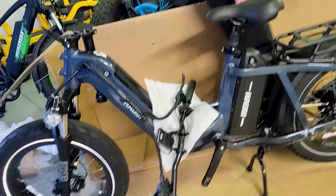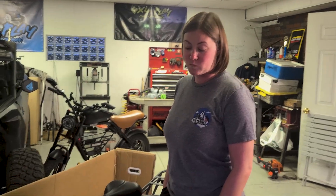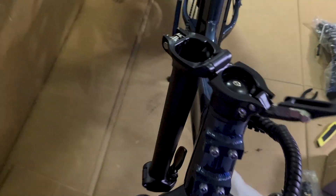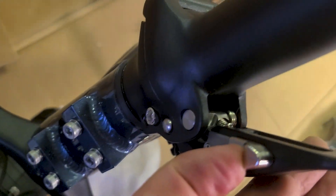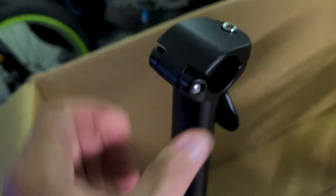Alright, ready to put some handlebars on? This is not like any other bike I've put together as far as the handlebar stem. This one has a foldable stem, which seems pretty neat. It looks like it just goes like this and it has a tension lever with a little spring action clip there, I'm assuming to keep it from coming off while you're riding.